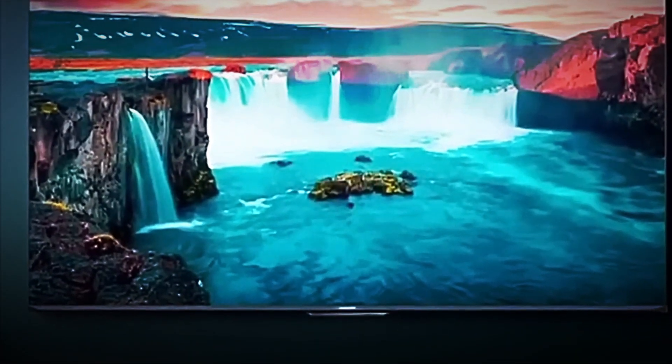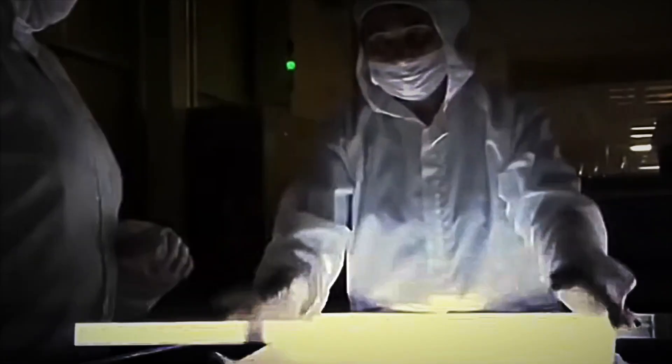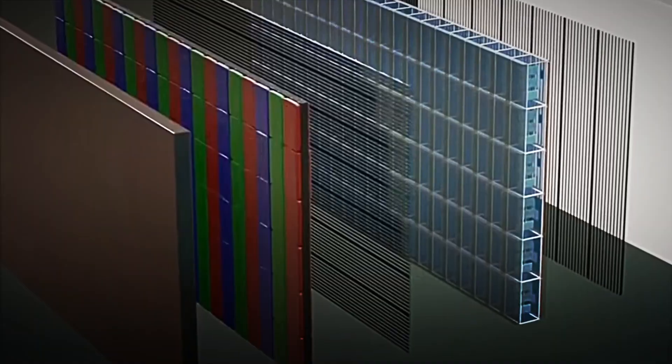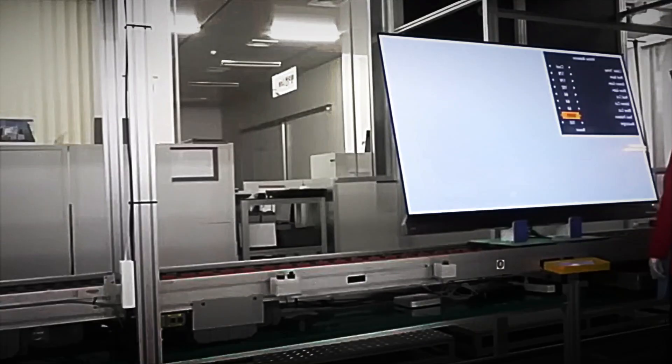These are the primary colors of light, and when combined in different proportions, they generate millions of possible shades. It is thanks to them that a scene from a movie, a football match, or a video game looks so realistic and full of nuance. The manufacturing process for these panels takes place in clean rooms, sealed environments where the amount of airborne particles is extremely controlled. A single speck of dust could ruin an entire panel, so technicians wear special suits, gloves and masks, while high-precision robots place each component with millimeter accuracy.